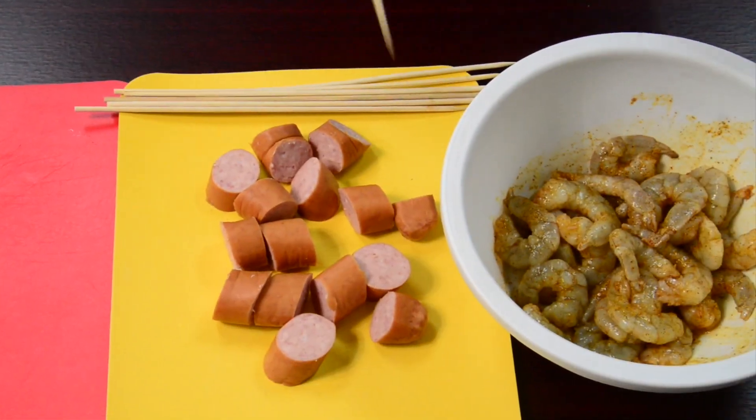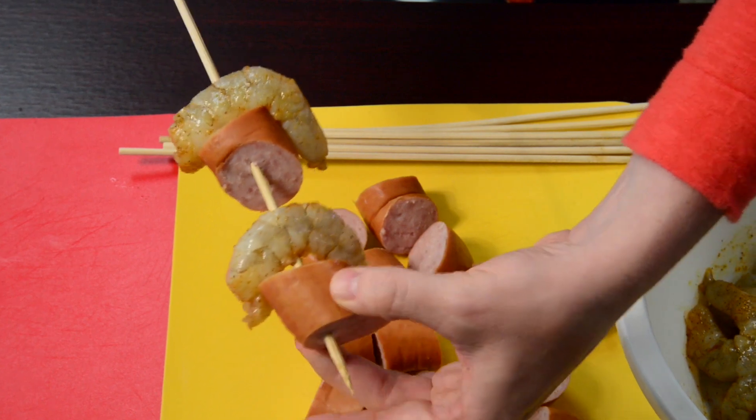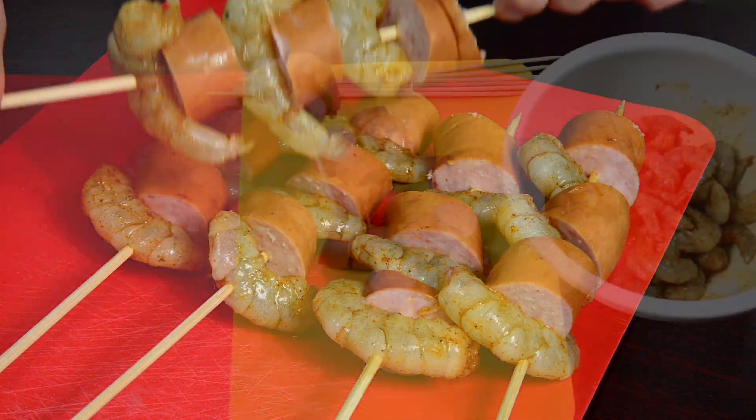To make a skewer, first you're going to put on a shrimp, just like that, and then add a piece of sausage to go inside of that, push it up again, and repeat until three shrimp and three sausage are on each skewer.